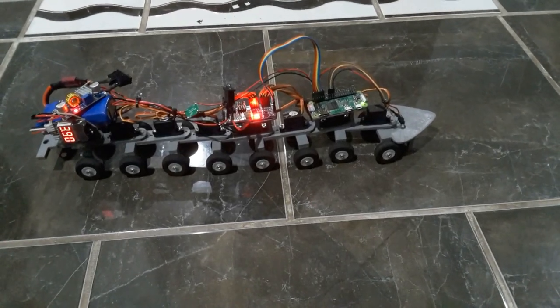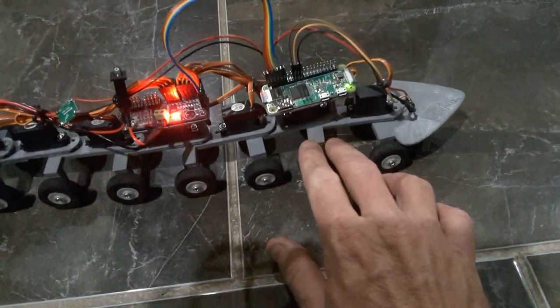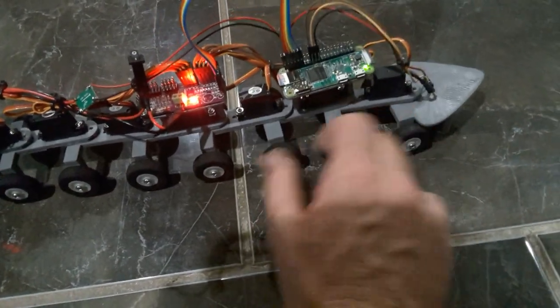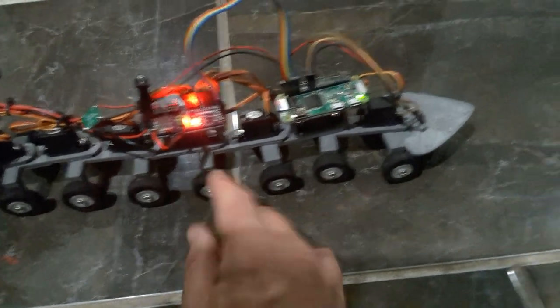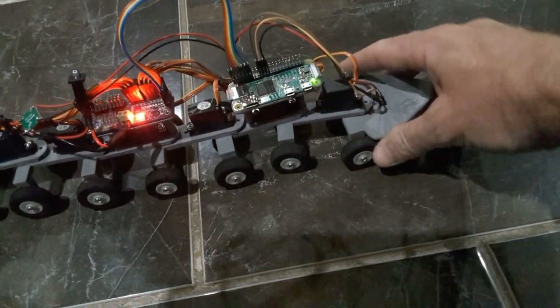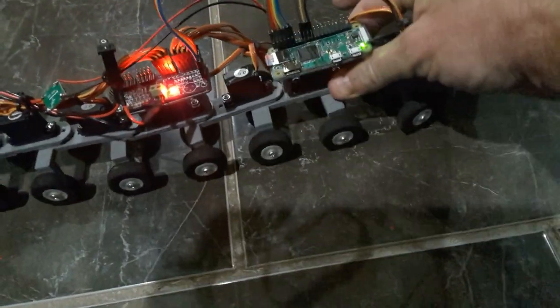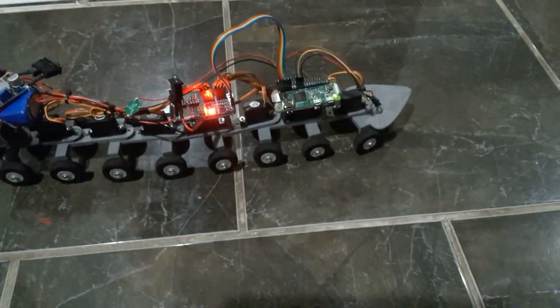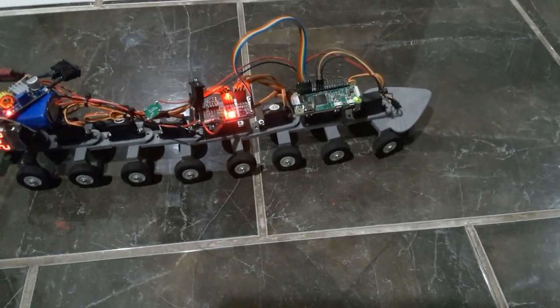Here we have a little sneak peek of the Worm Robot I've been developing for Open Worm. Now it works by all these wheels — they're just free spinning wheels, so it doesn't have any motors driving wheels whatsoever. The only thing the motors do is turn the body sections, and it can turn every single body section all the way down. It gets its locomotion by wiggling side to side, just like the real worm does.